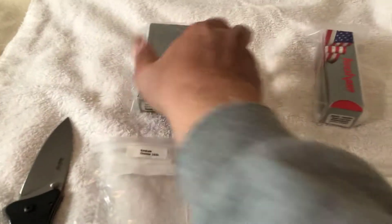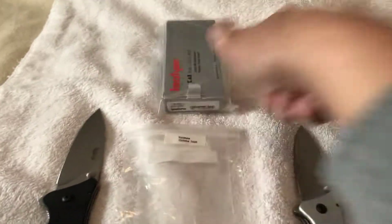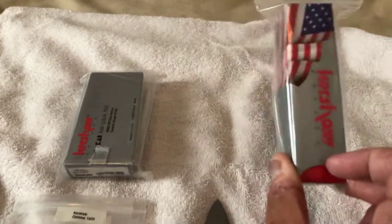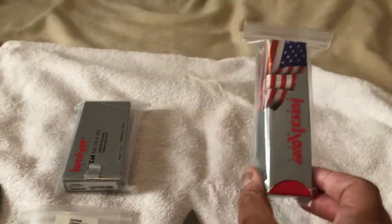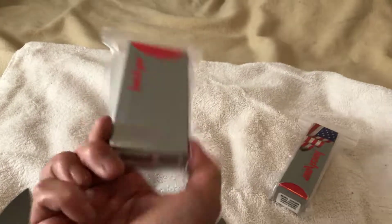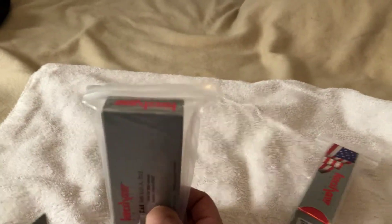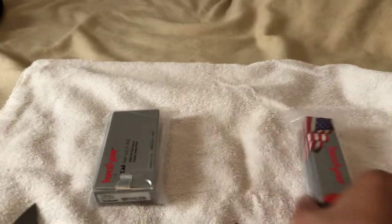Once again, silver boxes. Nothing spectacular, it's just a box, both of them. There is a difference though — if you notice, one of them has the American flag on it. This is basically for anybody considering getting a Kershaw collection. This one has the American flag, and this one doesn't. This was the first generation box of Kershaw knives — they all came like this without the American flag, and then Kershaw changed over to the American flag version.